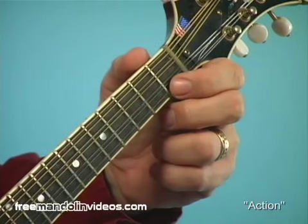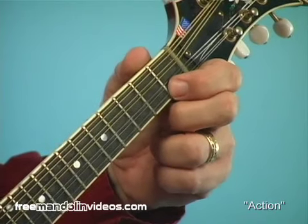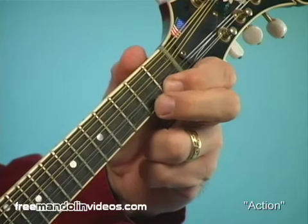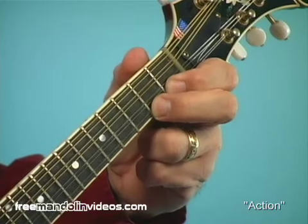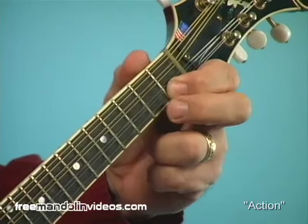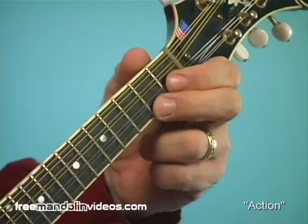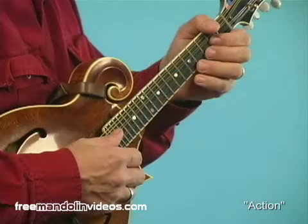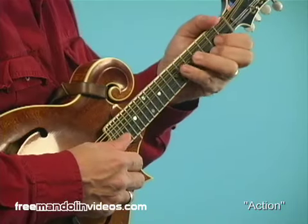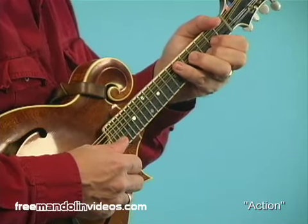On a lot of mandolins when you first get them, they'll be really high at the nut and that first fret will be hard to push down. But when you hold it, the second fret will be really easy. What we want is for it to feel just as easy to play that note as the other. You can check that on all the strings too. What you're looking for is that perfect middle ground where the strings are relatively easy to press down and we're getting a good clear tone with no buzzing.